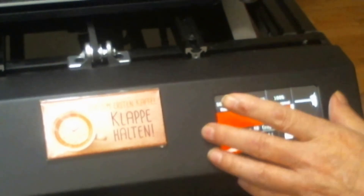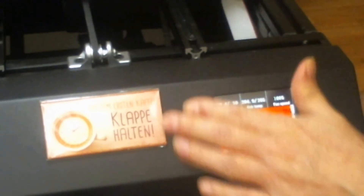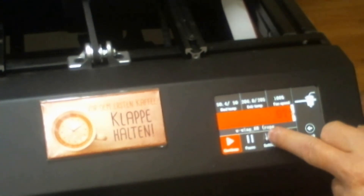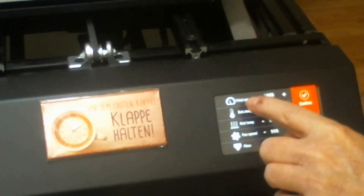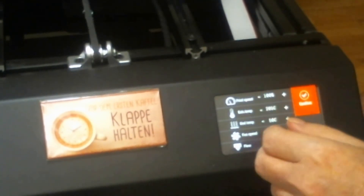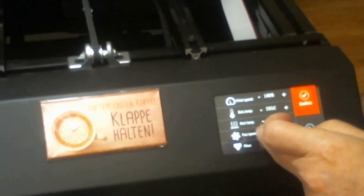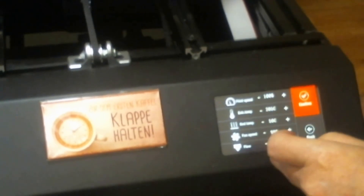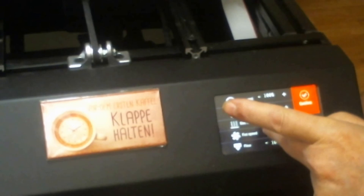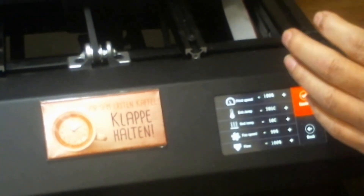This display function also automatically shows up when you start a print. During printing, you always have the function settings at the bottom where you can set up your print speed — move it up or slow it down. Extruder temperature, bed temperature, and fan speed can all be raised or lowered. If you change anything here, you have to press the confirm button, otherwise it will not register the change.